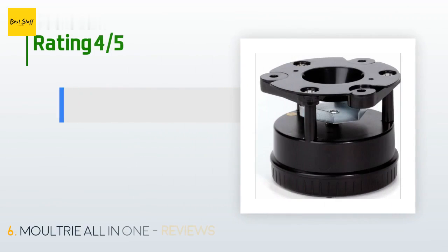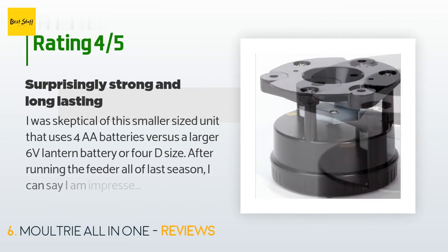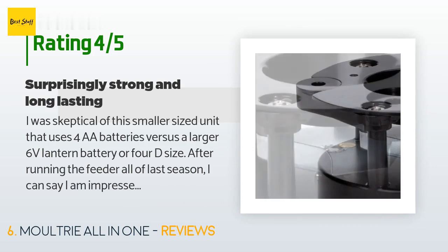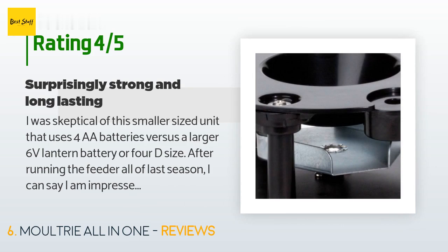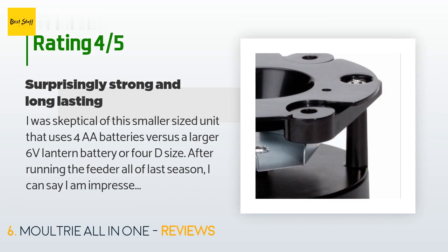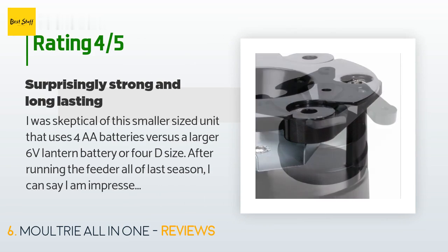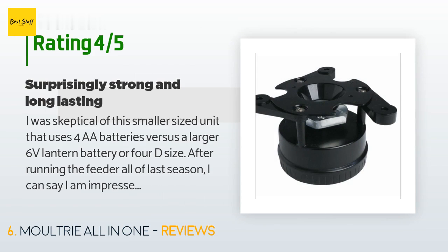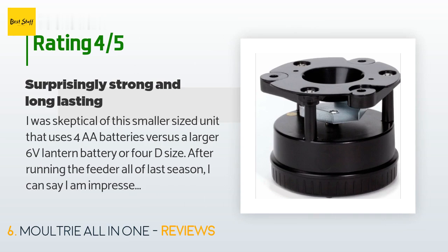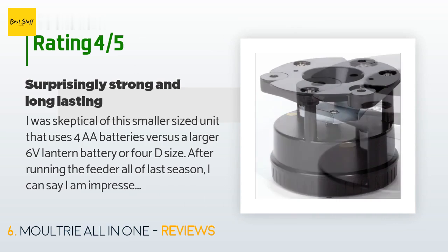The price is around $35. This product has an average of 4.5 stars from more than 785 customer reviews. A customer said: 'I was skeptical of this smaller-sized unit that uses four double-A batteries versus a larger 6-volt lantern battery or 4D size. After running the feeder all of last season, I can say I am impressed with the battery life and pleasantly surprised at the spin rate and distance it will sling corn. It does not have the power or casting distance of larger models, but for the price and the benefit of a more compact unit, it does its job well. My feeders run twice per day for two to five seconds depending on the season.'